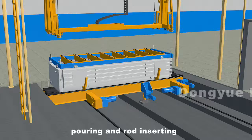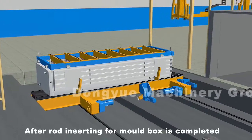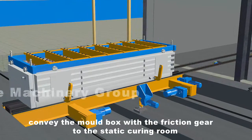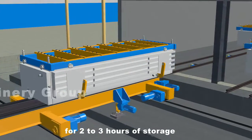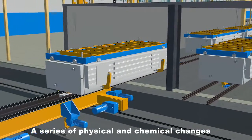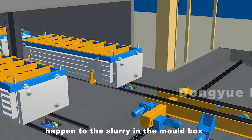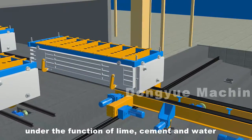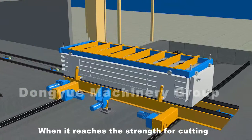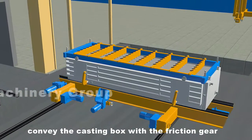After rod inserting is completed, convey the mold box with the friction gear to the static curing room for two to three hours of storage. A series of physical and chemical changes such as expanding and hardening happen to the slurry in the mold box under the function of lime, cement, and water. When it reaches the strength for cutting, convey the casting box with the friction gear to the place for rod removing.